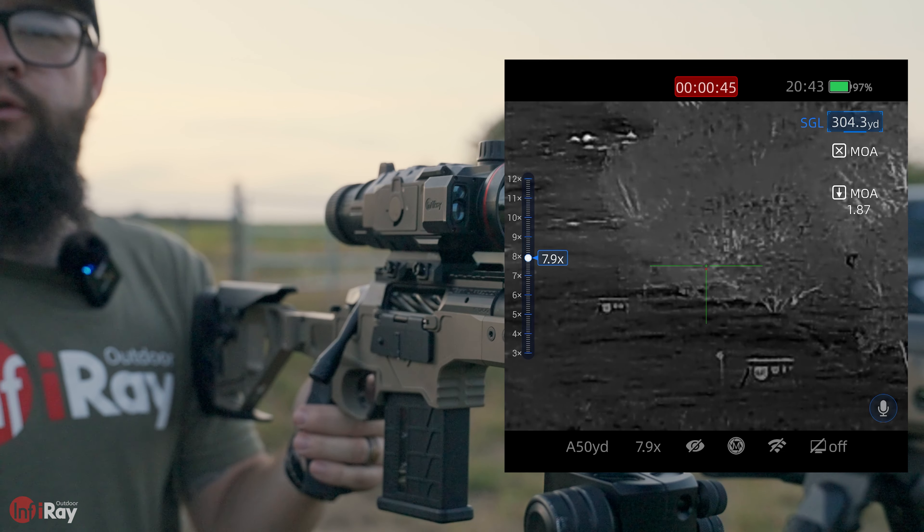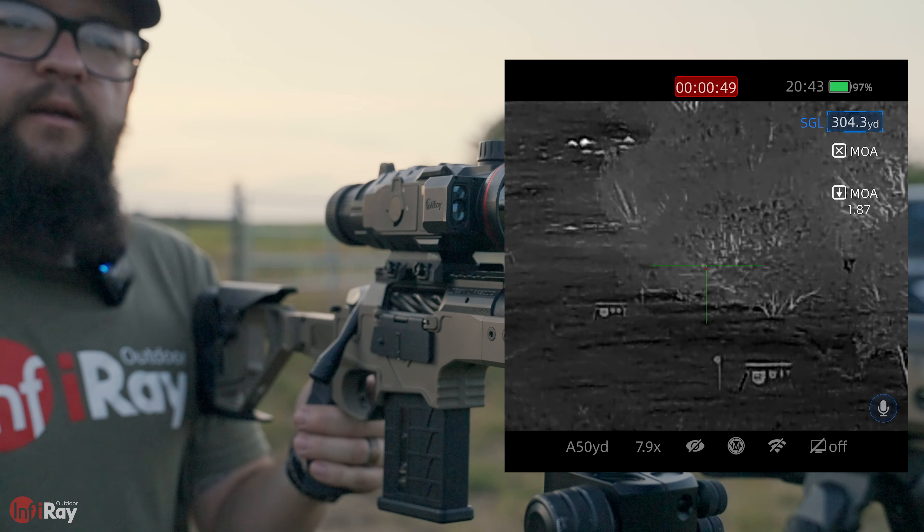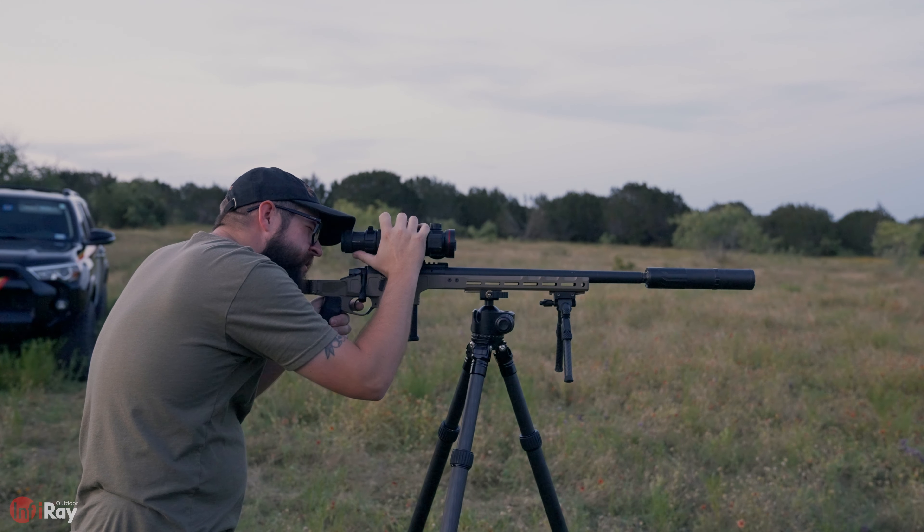The red X is going to be your holdover point, so that's where we want to hold center mass on the target and that's where our impact should end up.